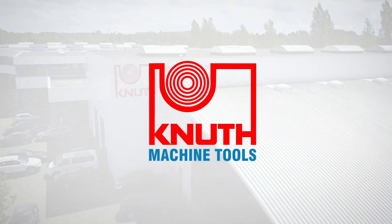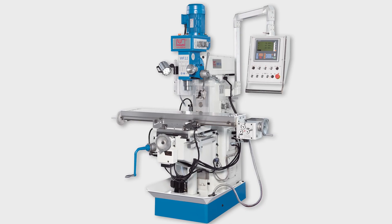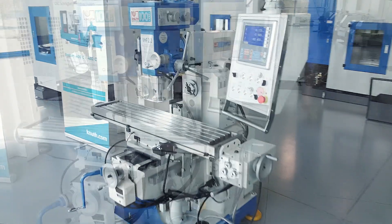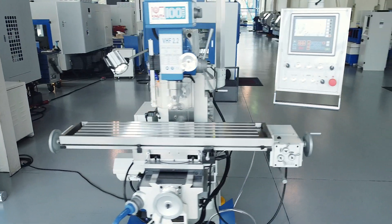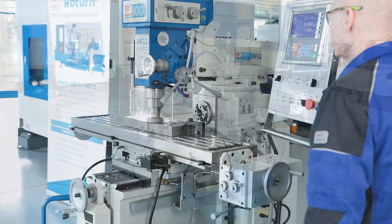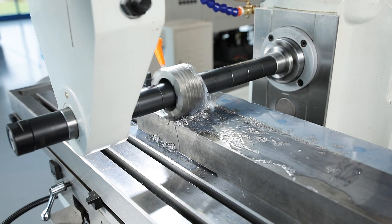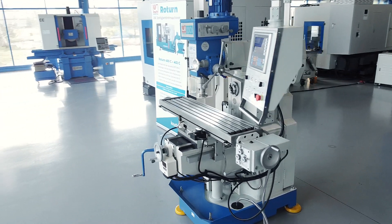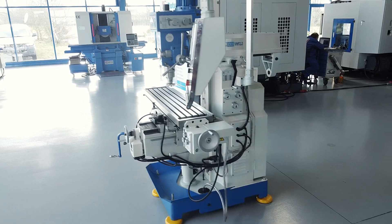Welcome to Knut Machine Tools, your reliable and quality machine tools provider. Today we are modeling the VHF 2.2 milling machine. The machines in the VHF series are universal milling machines with vertical and horizontal spindles, each with a separate drive. The high production volumes and the standardization of the sub-assemblies allow the series to offer excellent value for the price.